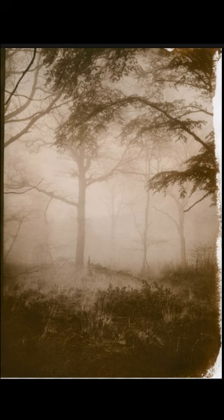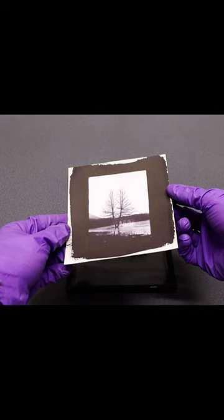Salt printing is one of the oldest photographic processes, invented by the English scientist William Henry Fox Talbot in 1839. To create a salt print, the paper is first coated with a solution of salt and then with silver nitrate, which creates a light-sensitive layer.